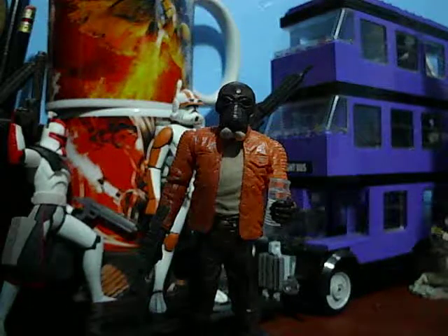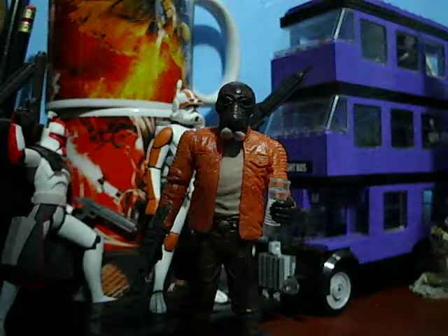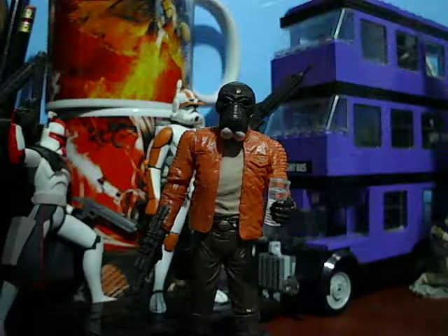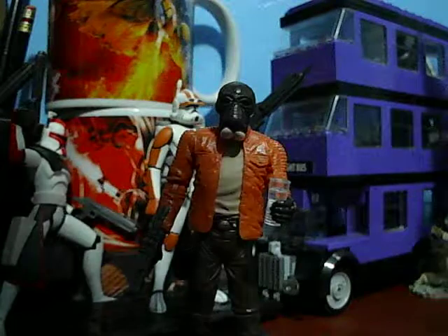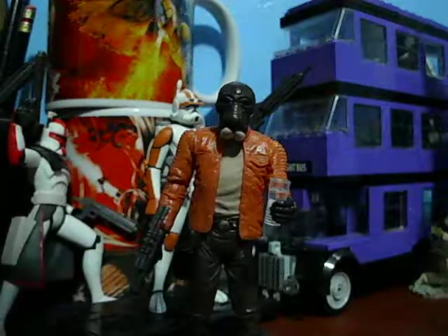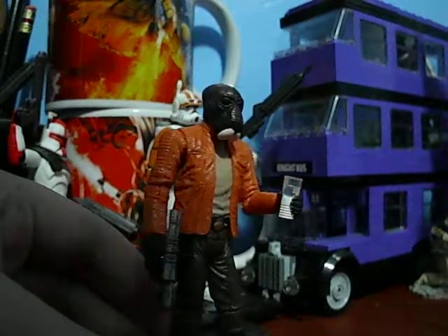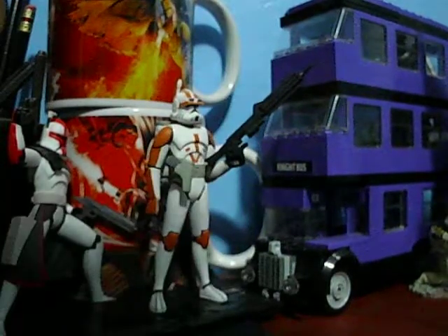Hello Star Wars Action Figure Fans and Collectors. GCC2224 back again bringing you another Star Wars Action Figure review. Today I have a review of the Ponda Baba Walrus Man figure. Before we go on to this really nice and well-detailed figure, let's go on to the packaging.